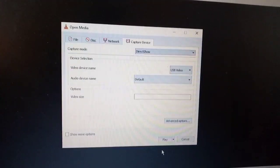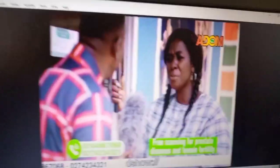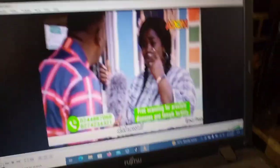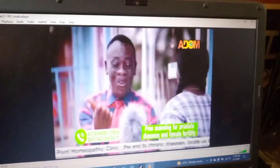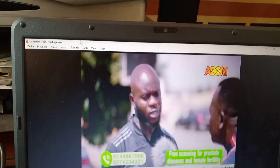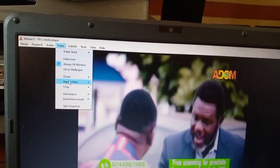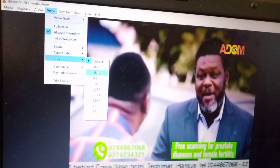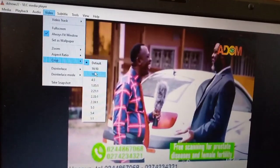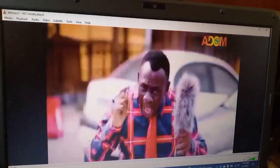You can see it there. Then you scroll down to 'Play' and select Play. Now you have your decoder displaying on your laptop. You can also change the resolution — go to 'Video', open it, then come to 'Aspect Ratio'. There are plenty of resolution options here and you can choose any one you want. I've enlarged it, so that's how to connect your decoder to a laptop.